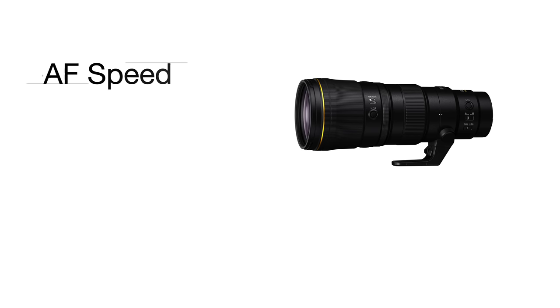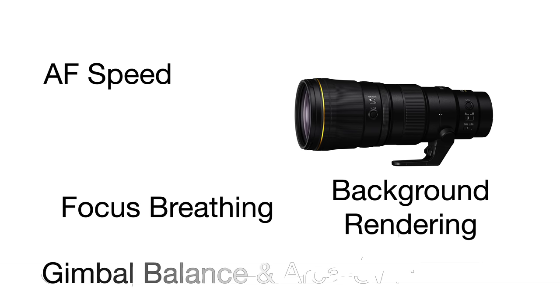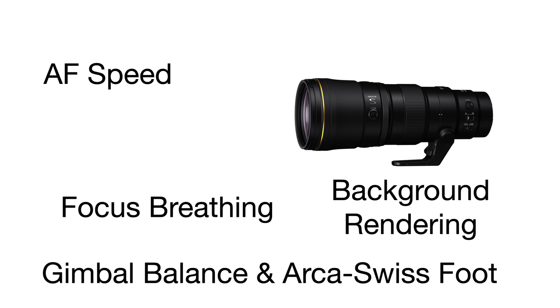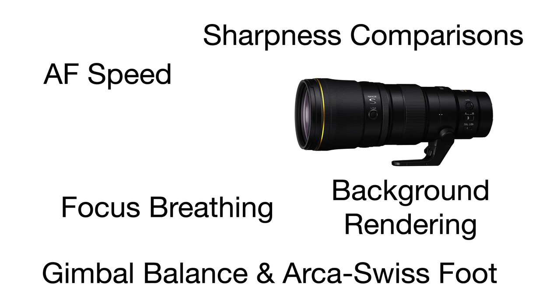In this video we're going to look at things like AF speed, background rendering, focus breathing, gimbal balance, and a foot that works perfectly with this lens. It balances perfectly on a gimbal even with a Z9. We're also going to look at sharpness and I have some VR tests for you as well, so let's just dive right in.